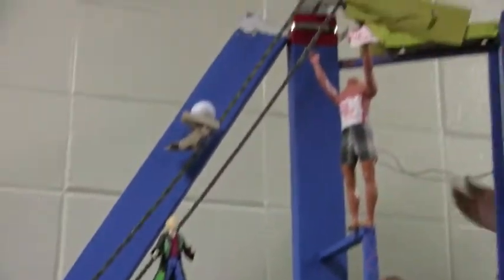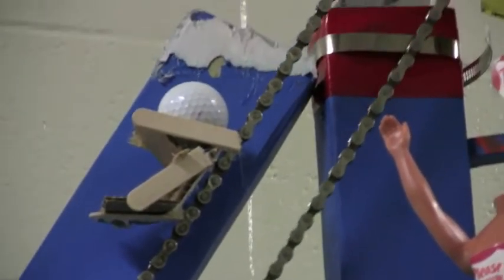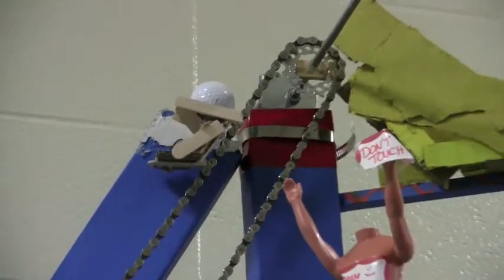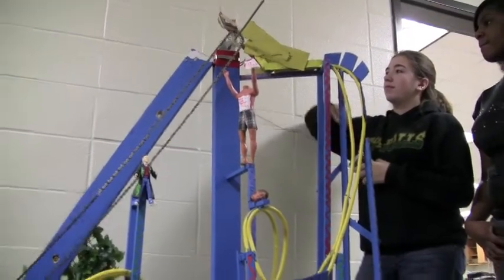We went to Bike Barn and got rockets and bike chains, and we had to scrub the chain for like three hours each — there were three chains and they gave us old ones. There it goes! There it goes! Oh — no, it didn't work. It's okay, it's okay. Just start it right here.